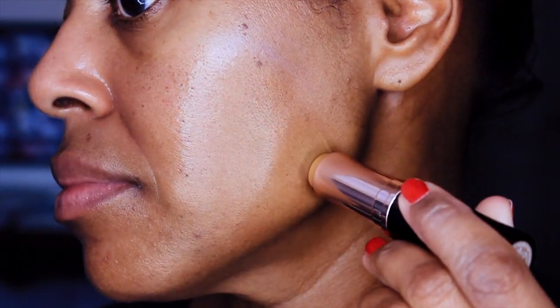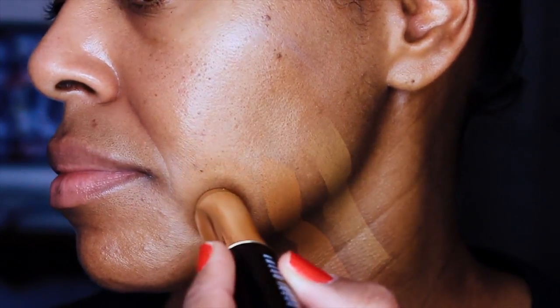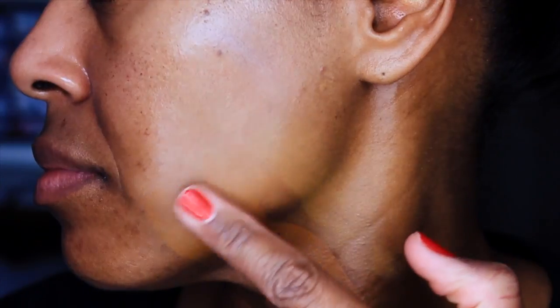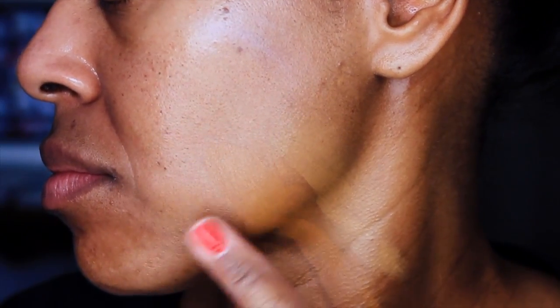First off what I wanted to do was definitely swatch the shade so you can see it on my skin, but I also want to compare it against the two other foundation sticks in my collection. I actually have all three of the sticks on my face right now. I can't tell a difference — hopefully you can't tell a difference — and I'm going to show you a close-up of all three of the sticks together.